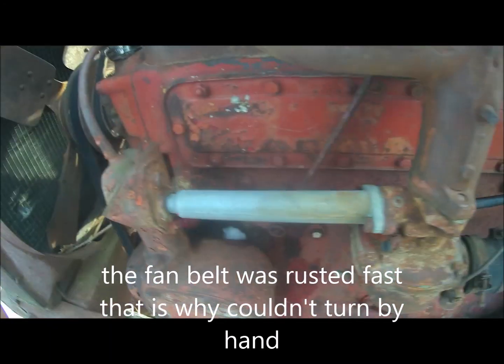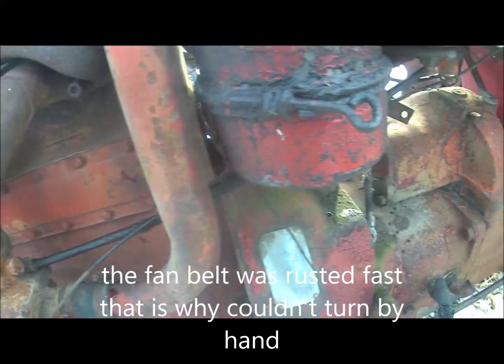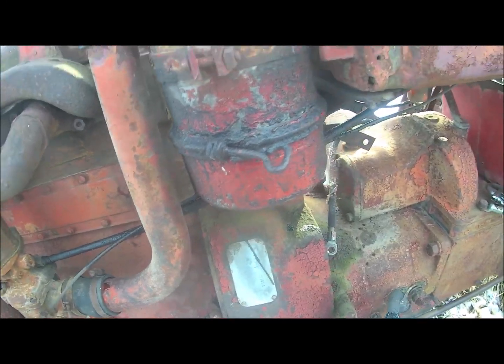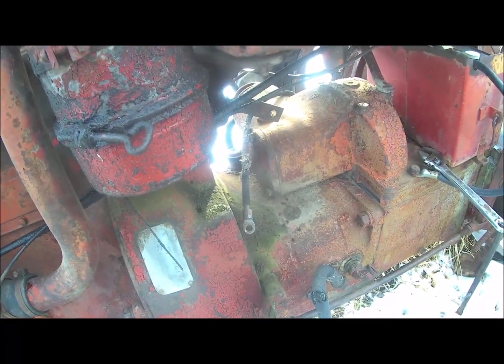I guess that's not too bad. I've got to put my tools away and get ready to go to the auction sale tomorrow. Maybe buy some parts for this thing. That's all.